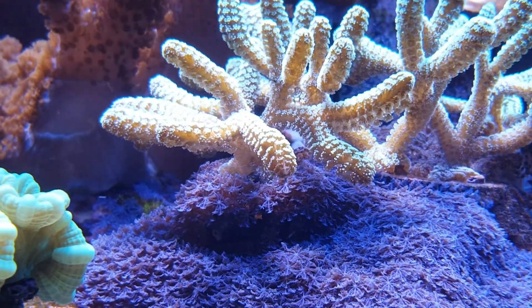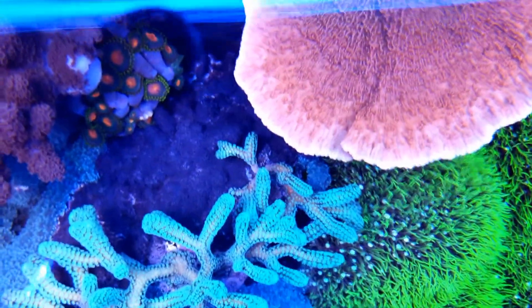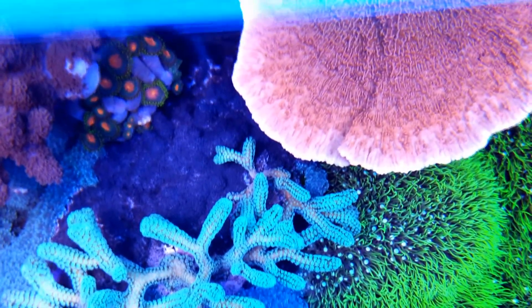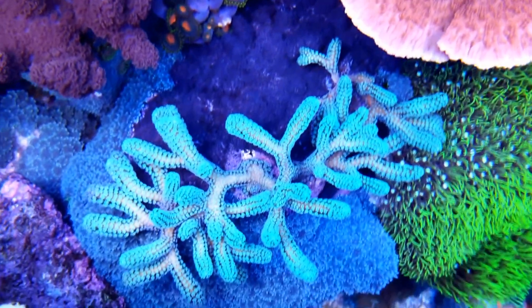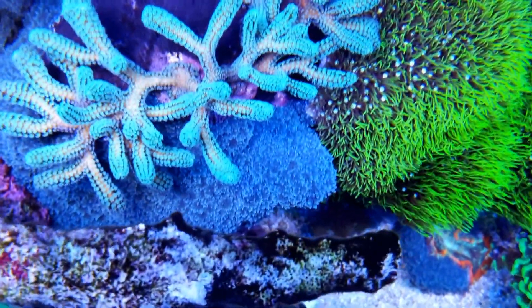Because of its hair-algae-like properties of infestation, many people hate it. From what I've read on some threads, people have torn down complete systems because they're unable to eradicate this coral. I've also read that people had success using fluke medicine to eradicate it, but other soft corals had to be removed prior to treatment.